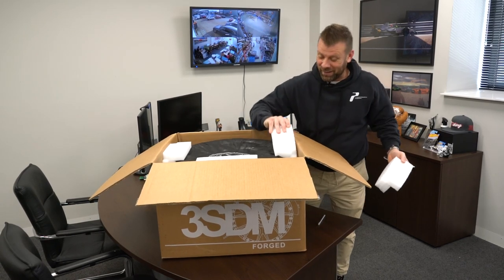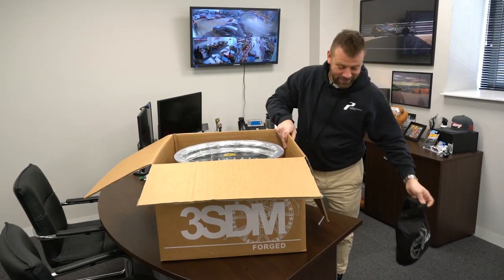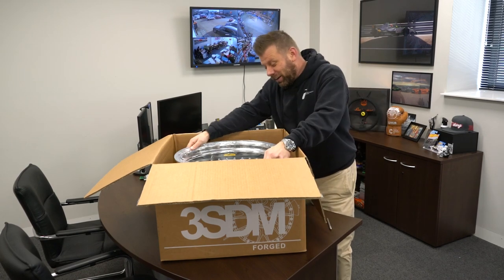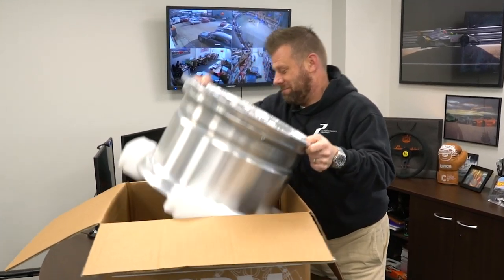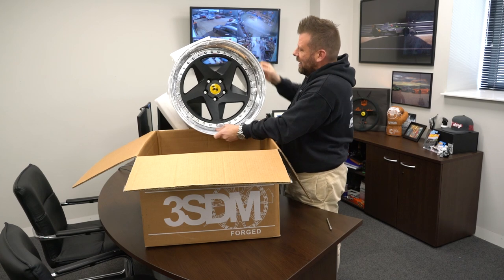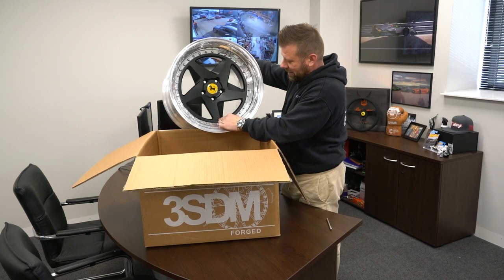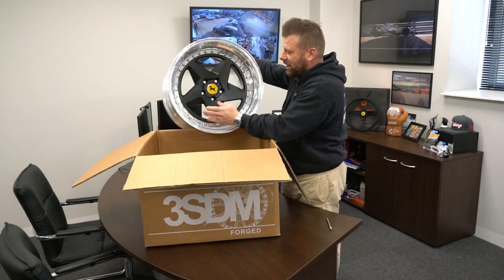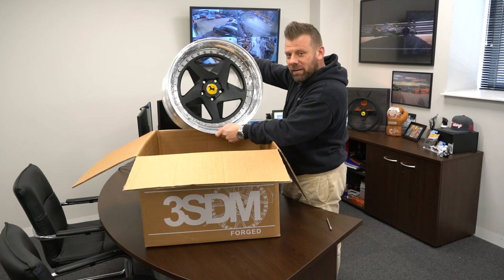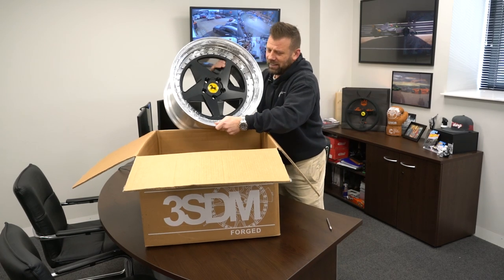I'm so excited about these — nicely packaged and protected. Yes, this is just the look we're going for. So we got an 18 by 12.9 offset wide, original Ferrari cap, 3SDM engraved on the machine. It's an OEM-style face, so very similar to the OEM wheel, but it's looking wide, it's looking clean. I'm really excited about these.